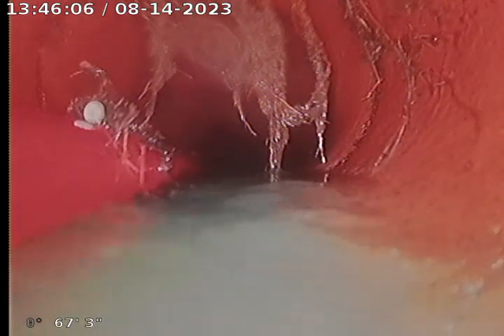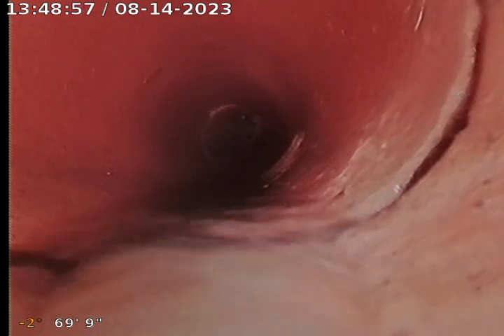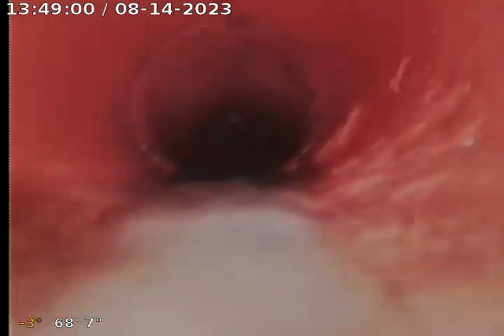I'm going to go ahead and pull the jetter back here, and we're going to get rid of these roots here. This is a continuation — we're at 0.67 feet, so we got those roots cut out real well.